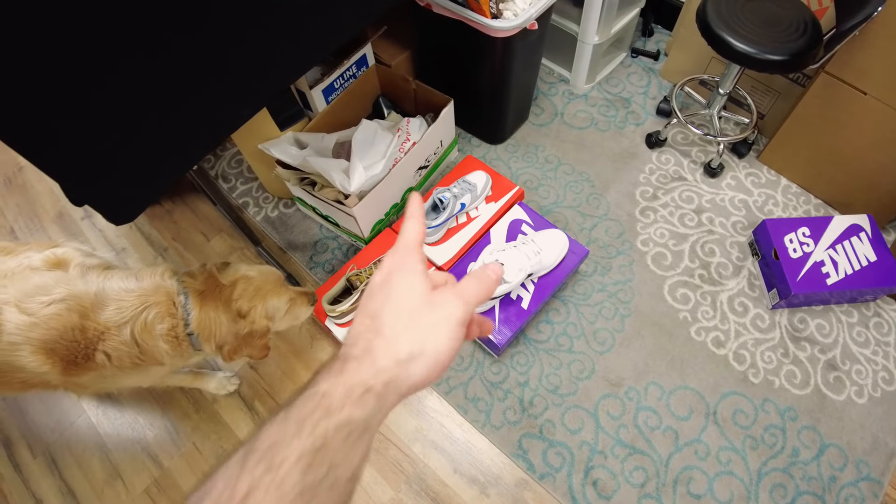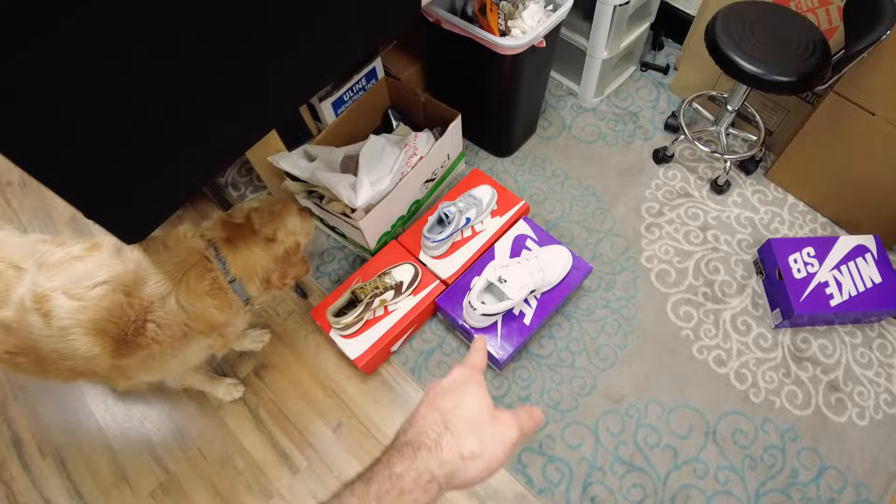I hope this week picks up a little bit because today was OD slow. We made a few sales today, bought a few shoes. We bought these three here — don't know what that one's called, don't know what that one's called — and the White Gum SB. And then obviously I showed y'all the Why So Sad. But today was slow, man. Hoping the rest of this week picks up.